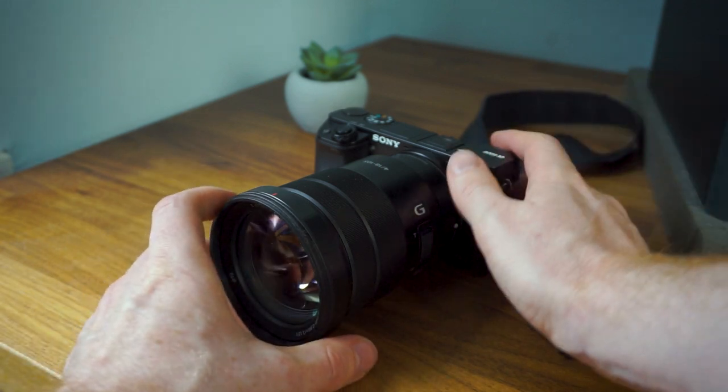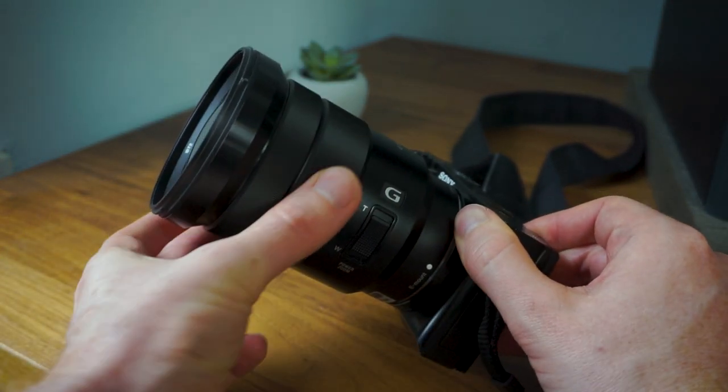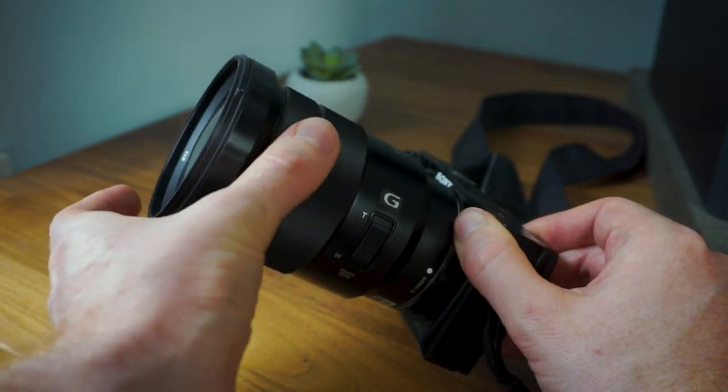This is useful to know if you're ever going to use this lens with a gimbal, because it means that when you zoom in and out, the weight isn't shifting around the camera body, which would destabilise a gimbal. This makes it a really great video lens in that regard.